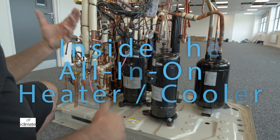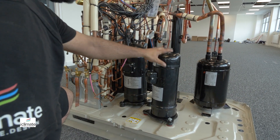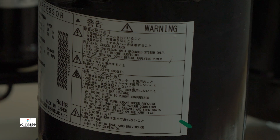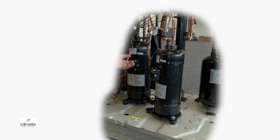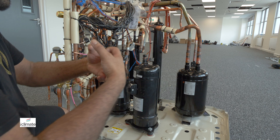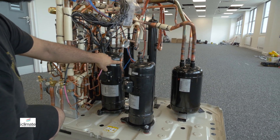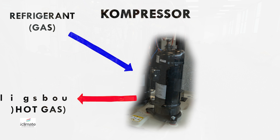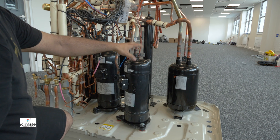Let's start with the most important component of any refrigeration system: the compressor. This is what we call the pressure-creating device — it's essentially your pump. What it does is it takes the cold, low-pressure refrigerant in a gas state, takes it within the compressor, compresses it within the two scrolls mechanically, and expels it as high-pressure, high-temperature hot gas refrigerant on the outlet, ready to be manipulated. So this is the heart.